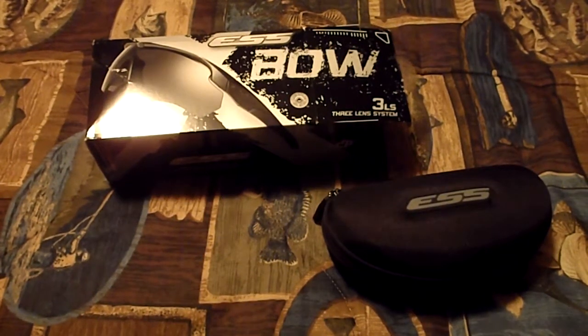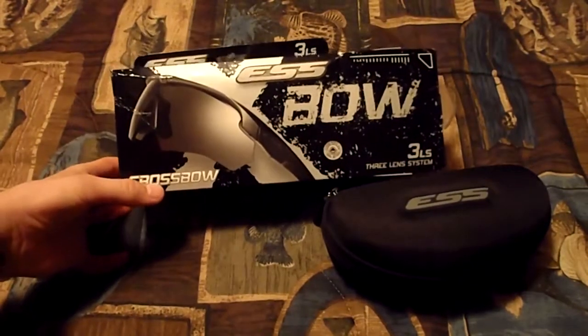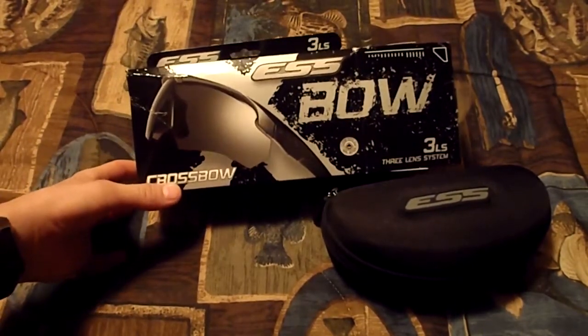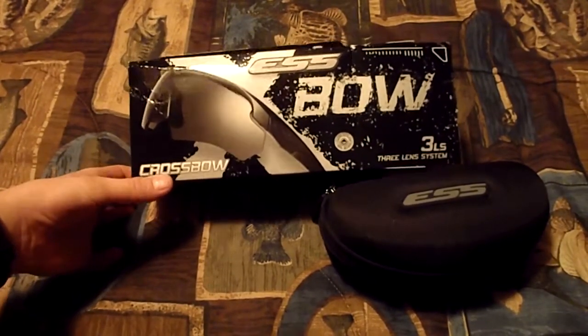Hello Survival Experts 101. We've been sort of on a movie spree right now, one after the other — it's pretty crazy. So here's another one. I've had this pair of ESS sunglasses for a little while and we haven't put a review on it, but I thought, why not?